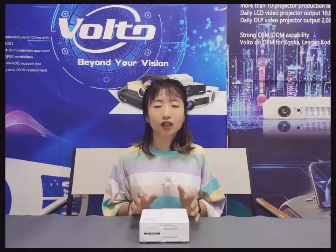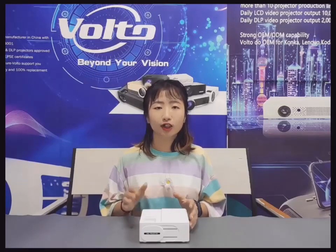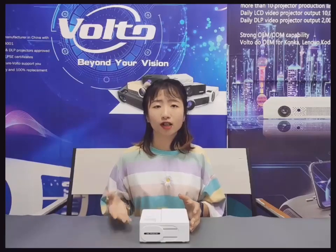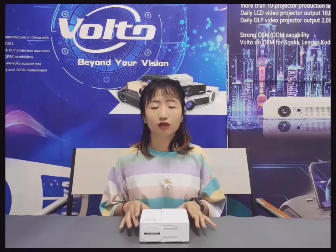This projector was just released two months ago, so it is completely new in your market. You can bring this to your market. You know all tech products update so fast — they need a new projector to open up.